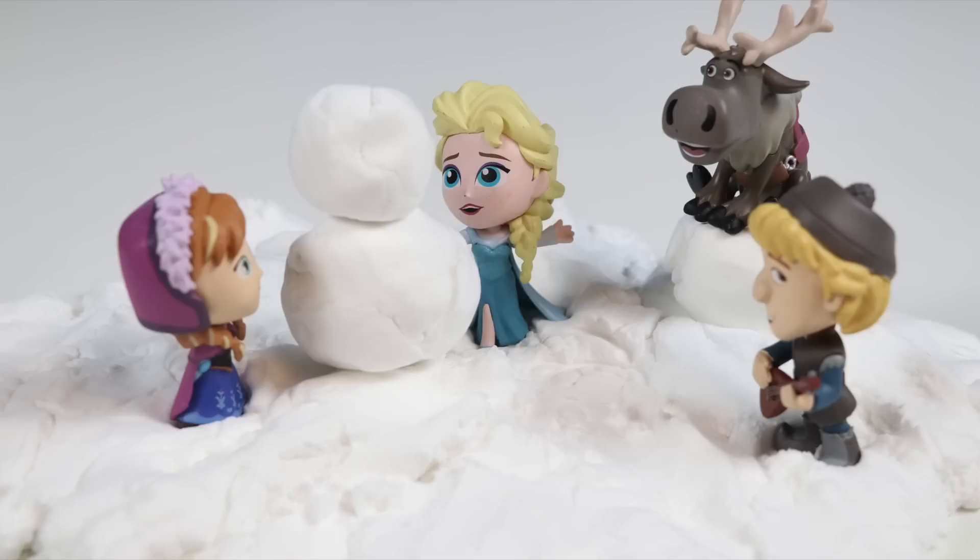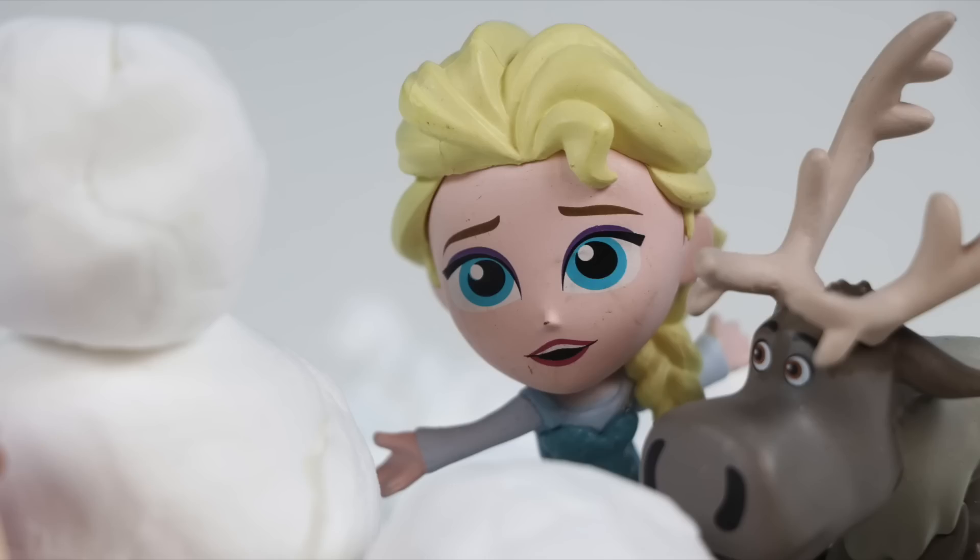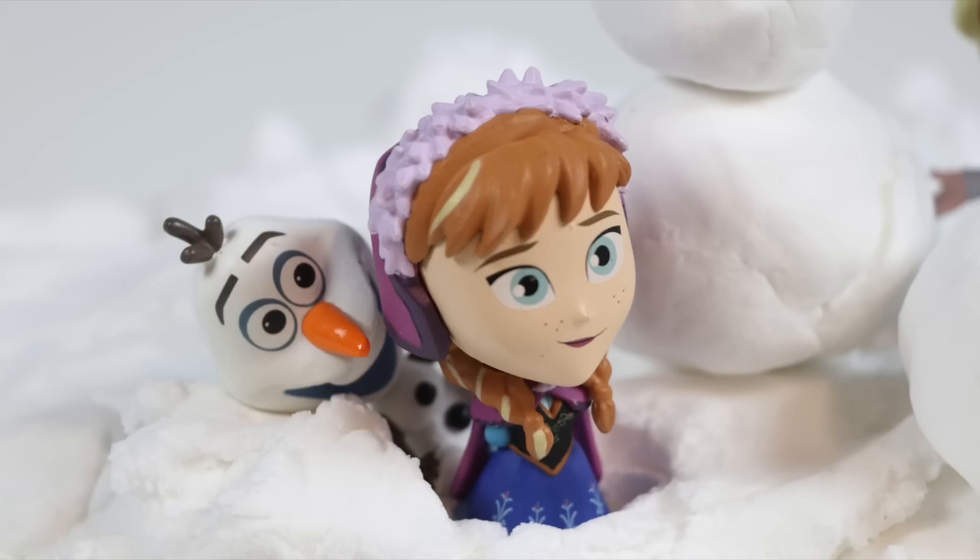We need a little more snow over here. Sven, you can put that here. Hey, Anna. Aren't you a little tired of building snowmen? No. Me either!